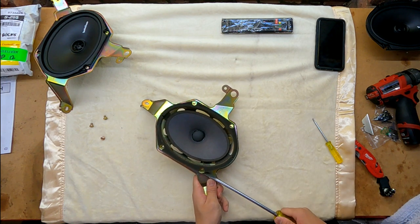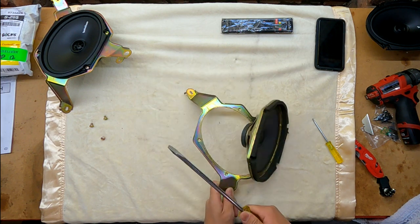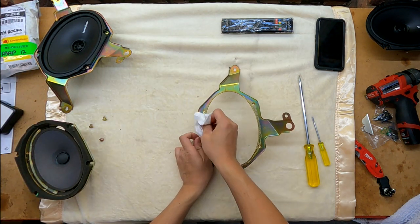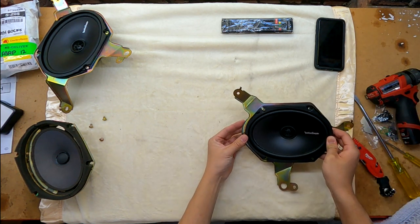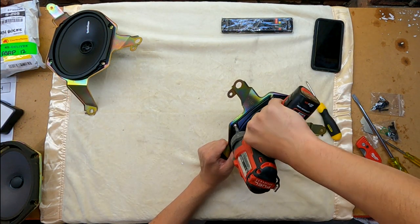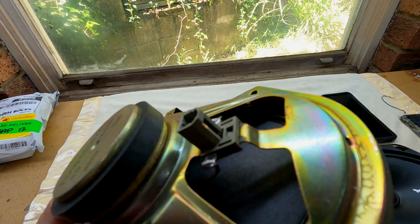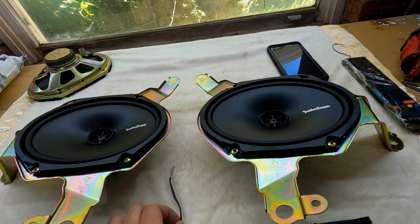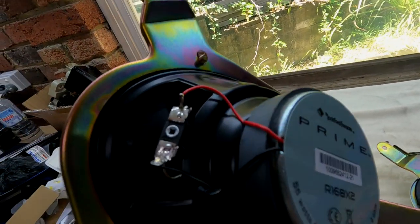Speakers done now. The stock speaker has a connector there and I can't salvage this so it won't be plug-and-play, but what I'll do is just solder in these two wires and this should provide the positive and negative to the speaker on the back.